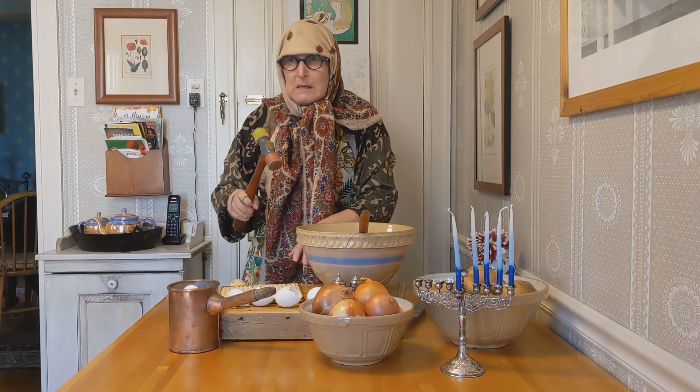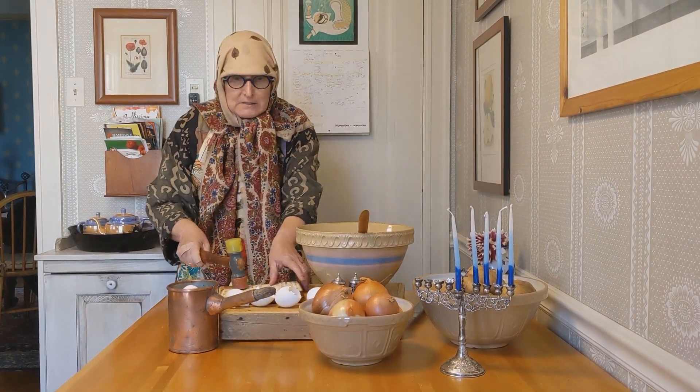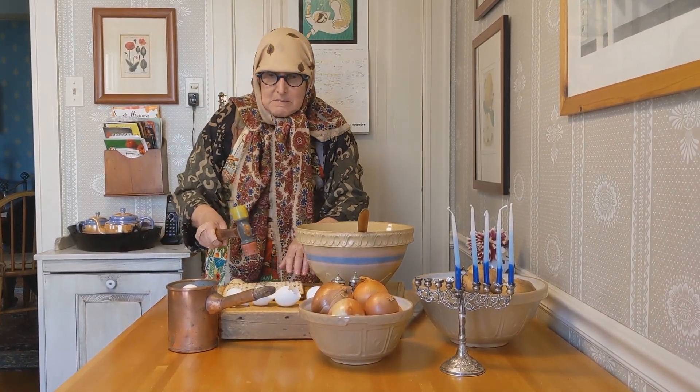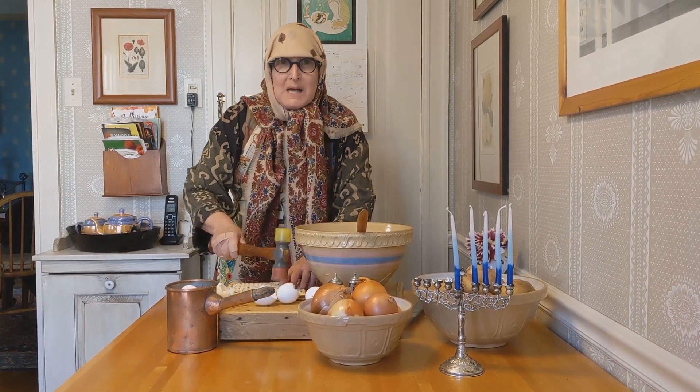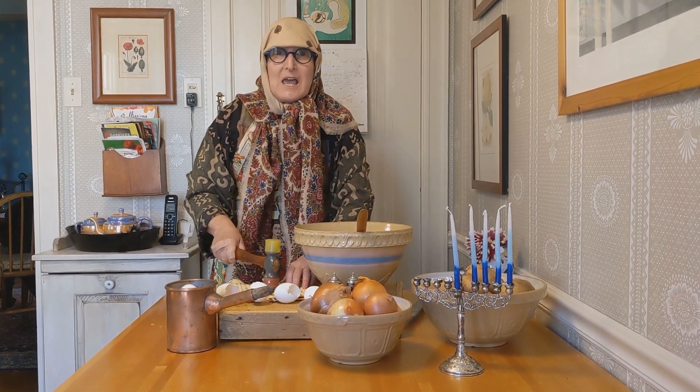Then you need your matzo meal. But when I was in the shtetl, you had no matzo meal — you had to make your own matzo meal. So you take your old matzo from the shtetl of the year ago. It'll be nice and dry.